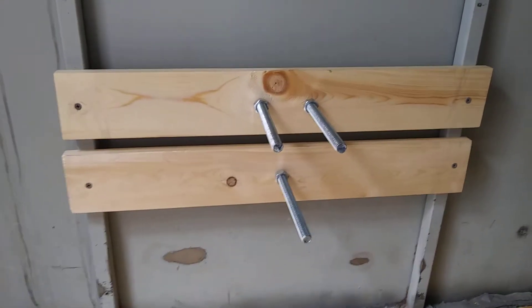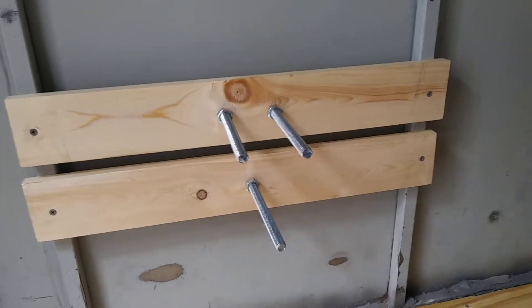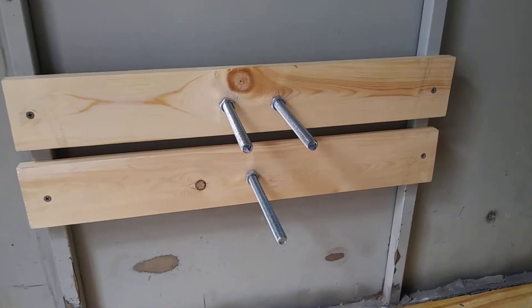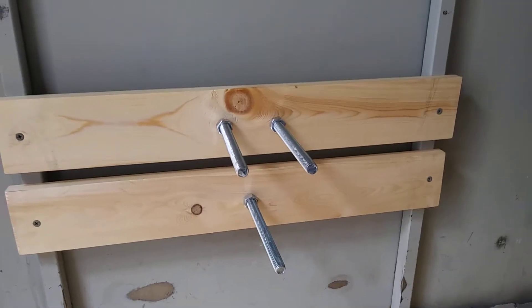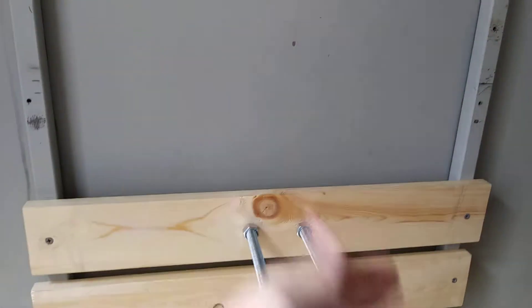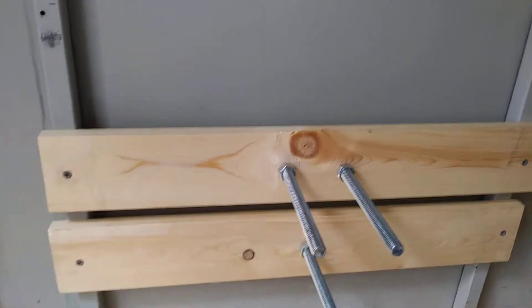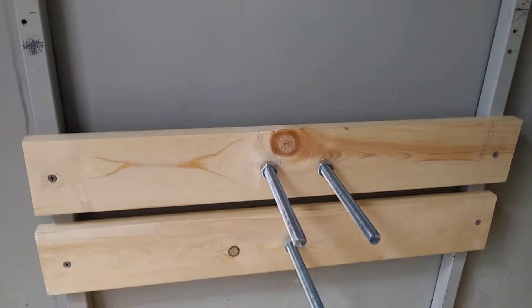I'm going to show you how I created this spare tire mount for my enclosed trailer. I purchased one 1x4 that was six feet long and cut it into two-foot pieces. My measurements were 23 inches across, so we've got a little bit of overhang, and then I just screwed that into the frame itself.